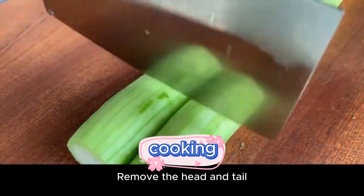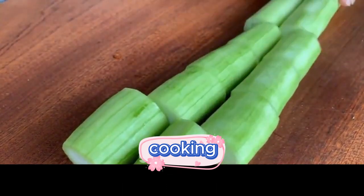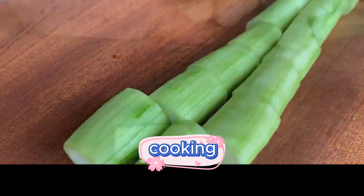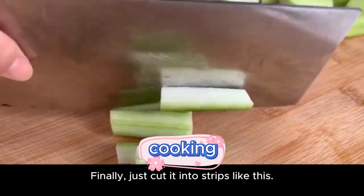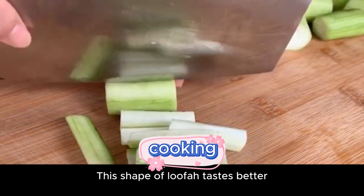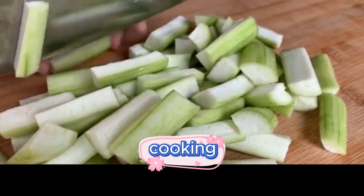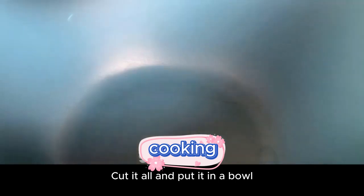Remove the head and tail of the loofah, then cut it into long pieces. Finally, just cut it into strips like this. This shape of loofah tastes better. Cut it all and put it in a bowl.